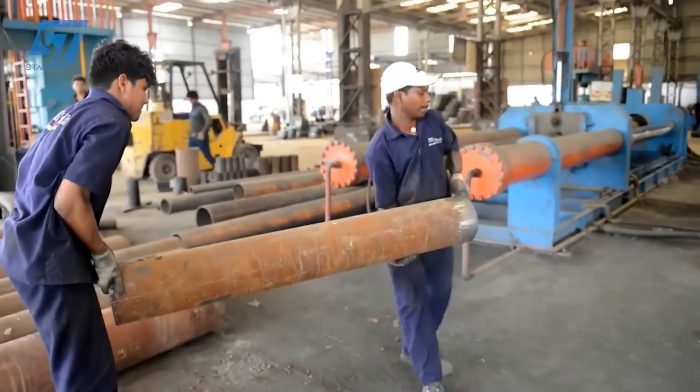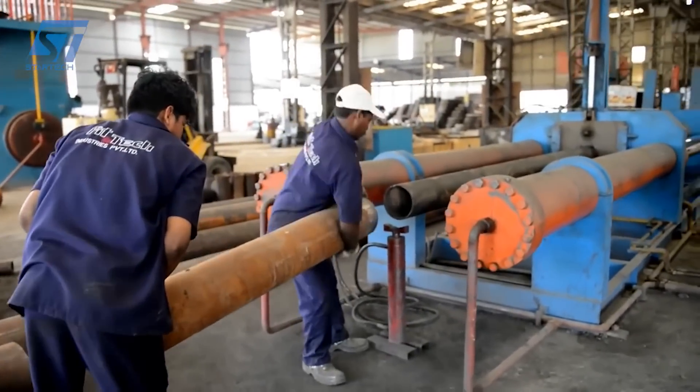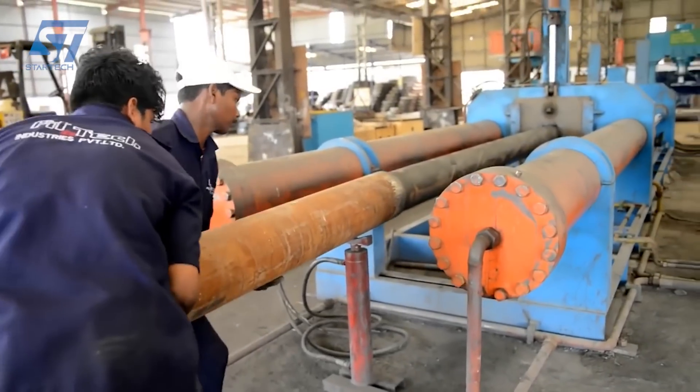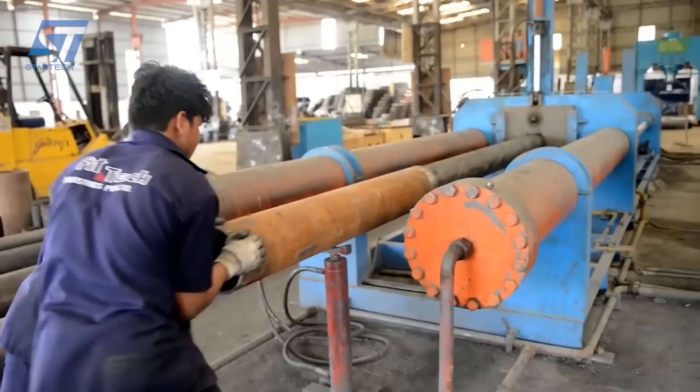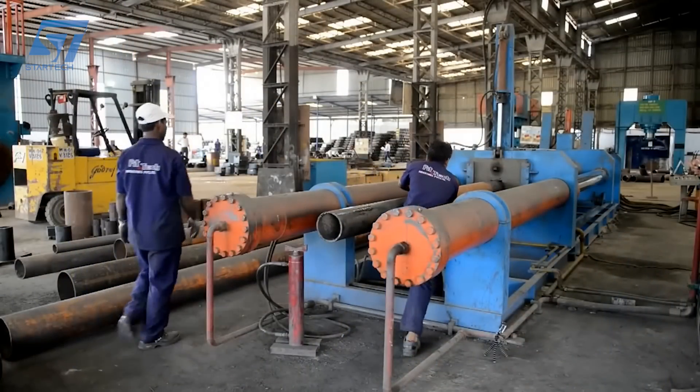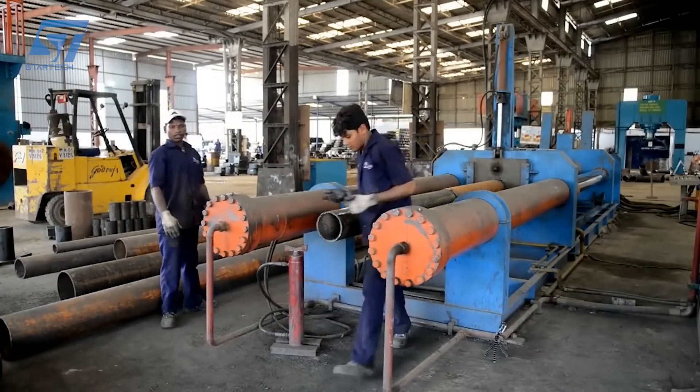FitTech is in the top 10 manufacturers of stainless steel pipe fittings in India, and is an EIL approved manufacturer of pipe fittings and flanges in stainless steel, alloy steel, and carbon steel. FitTech manufactures alloy steel flanges using a combination of advanced technology and stringent quality control measures.